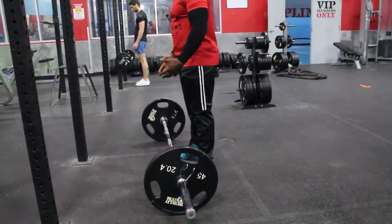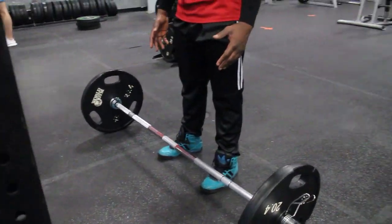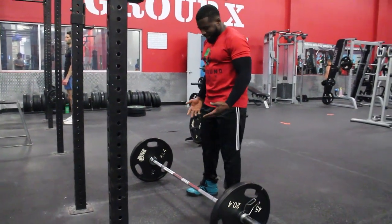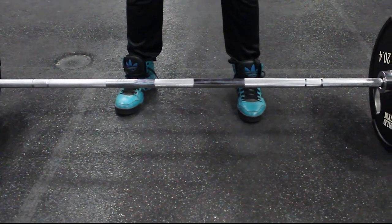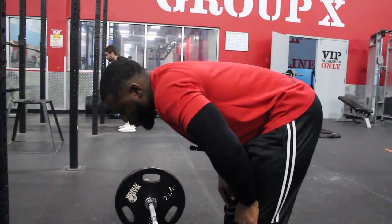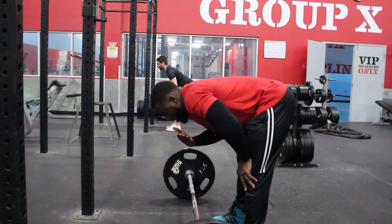With the barbell rows, the first thing you want to do is load the appropriate weights onto your bar. Then stand in a position where your toes are aligned with your shoulders. I usually tell people to lean over so you're parallel to the weight.